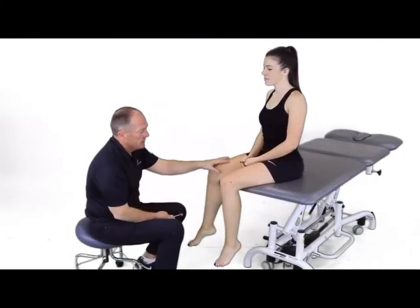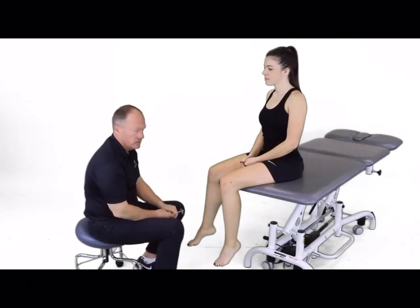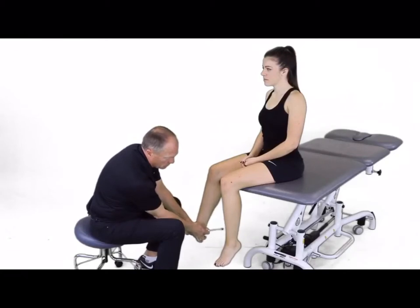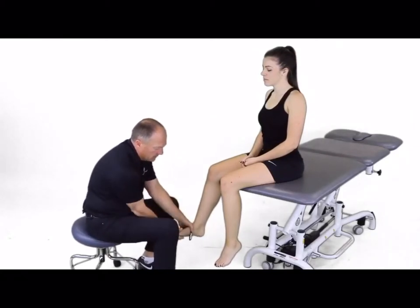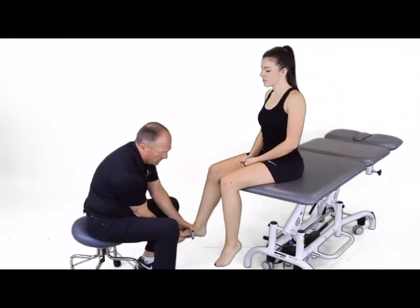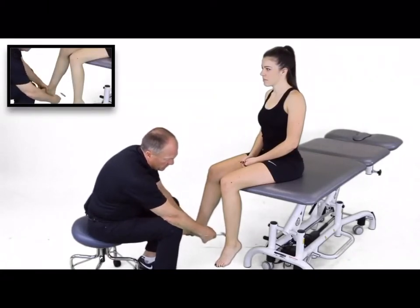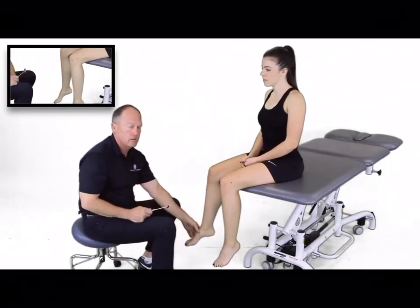With the patient sitting at the side, we can now test for S1 reflexes. In this position, we're going to dorsiflex the patient to approximately neutral, just to put the tendon on stretch. We're going to tap right back here, feeling for a movement into plantar flexion. With the patient relaxed, I can feel that little push right there into plantar flexion.